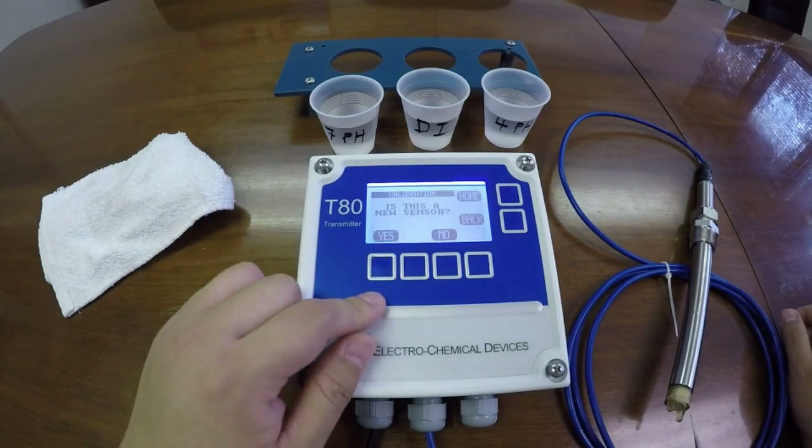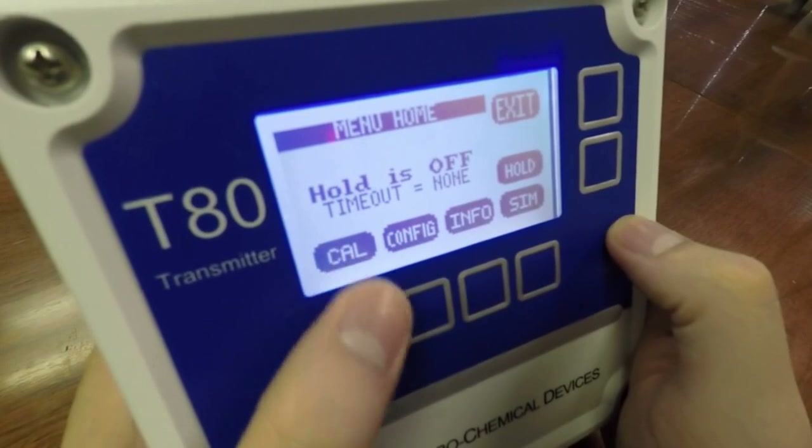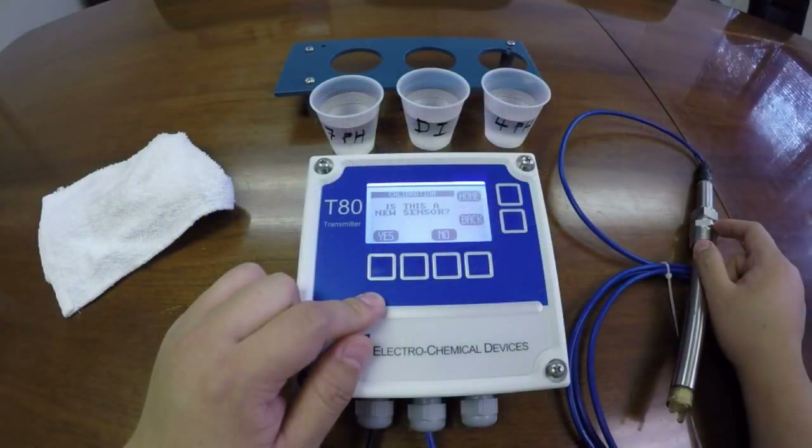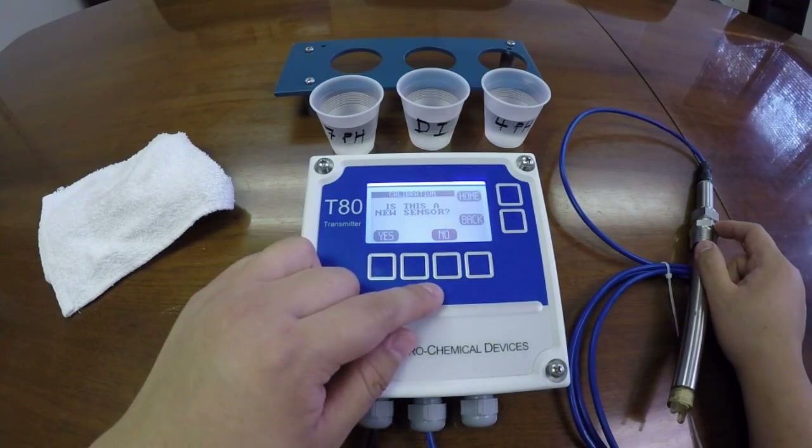We will then press cal. We will say yes because this is a replacement electrode. You will pick no if this is just a routine calibration.